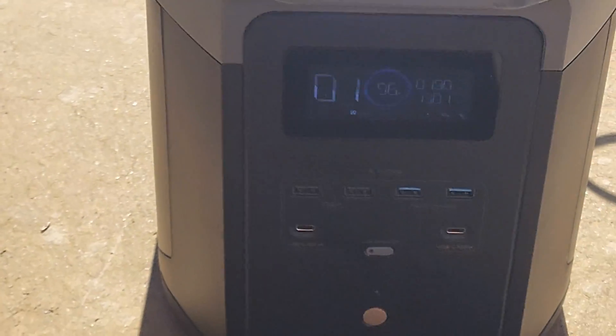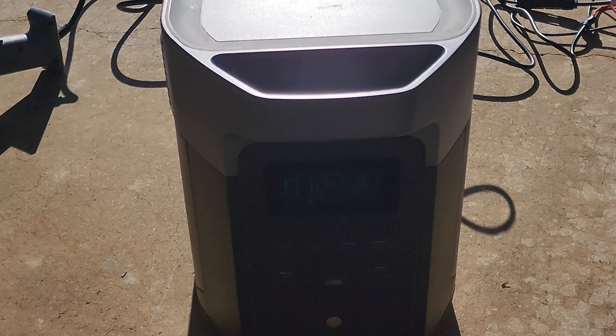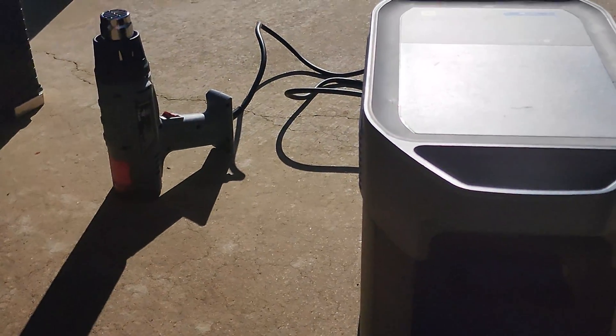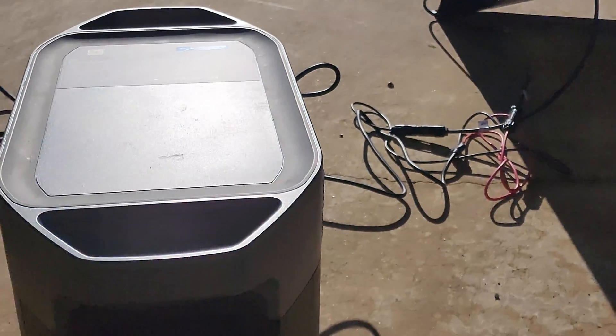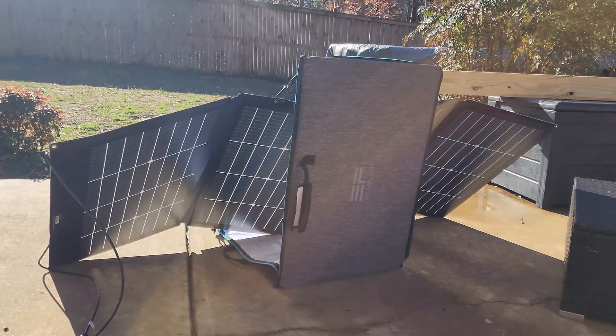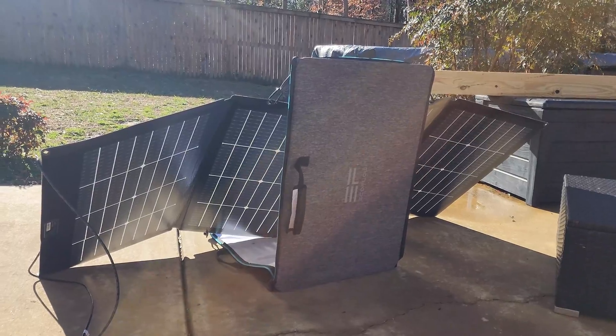I'm not really sure where the question came up. I didn't mention it in the original video because I just assumed that it could. And then I started thinking, well, maybe they're right. But this is the first opportunity I had to test this out. Now, if the question was, is the portable solar panels janky AF? In that regard, yes. The answer to that is definitely yes.